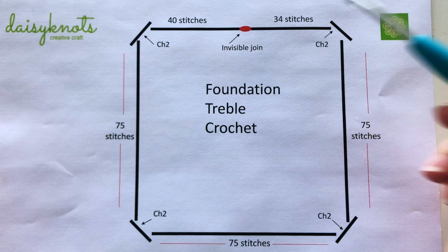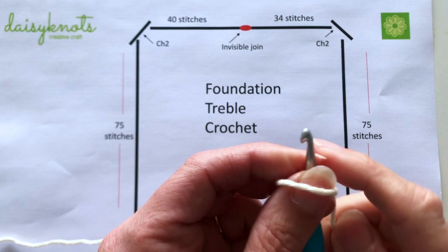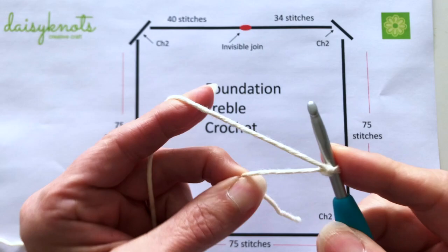We now need to learn how to create this foundation treble crochet round. I use a color of yarn as close as I can to the fabric I'm using. My fabric is going to be cream so I'm using cream yarn, and the first thing we do is create a slip knot.